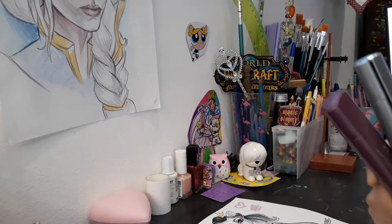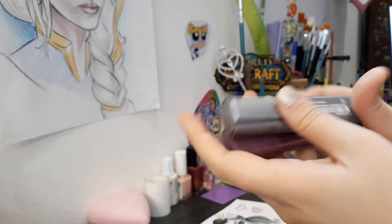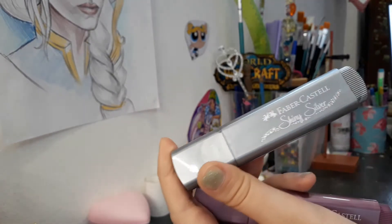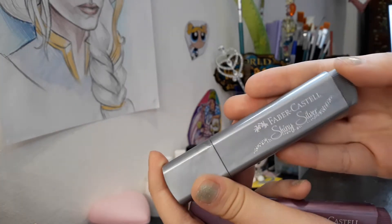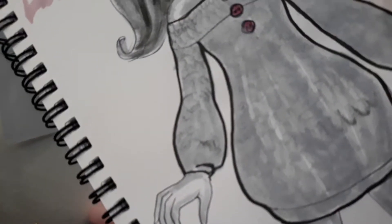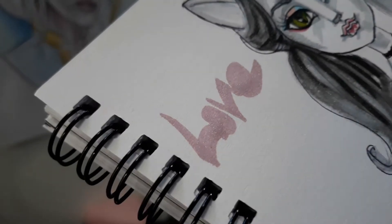First I did pick these two markers. They are Faber-Castell — I don't know how you pronounce it in English, but it's a brand that I use a lot. They're cool. I have tested them over here. Do you see the glitter? They are glittery.